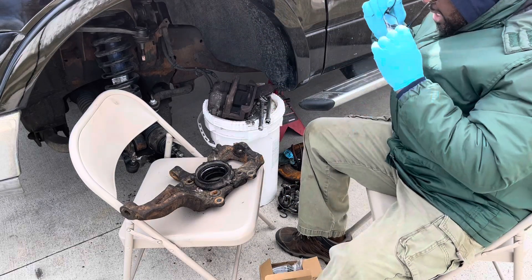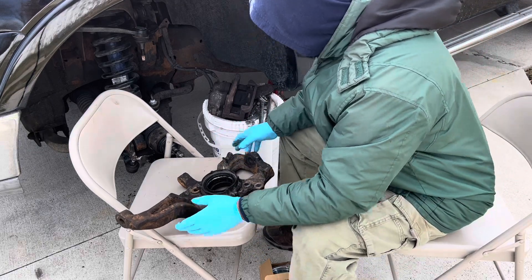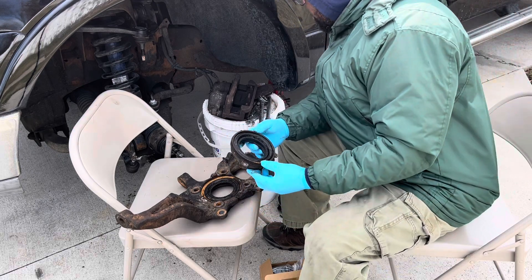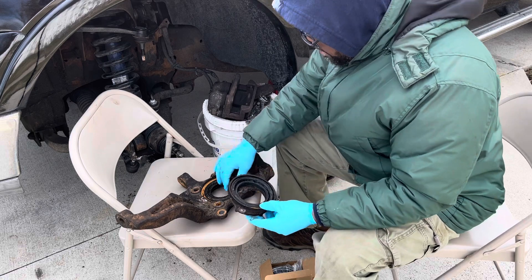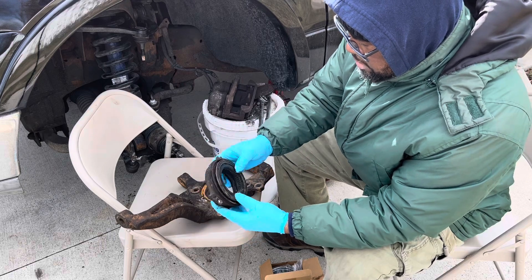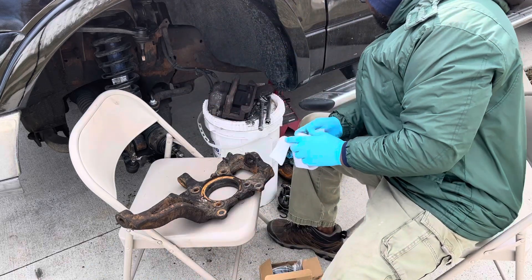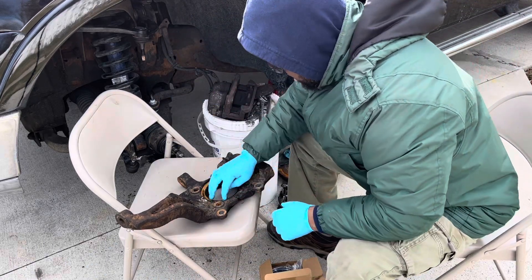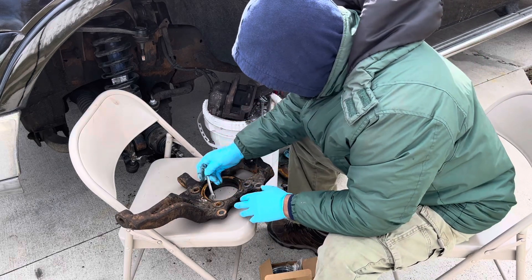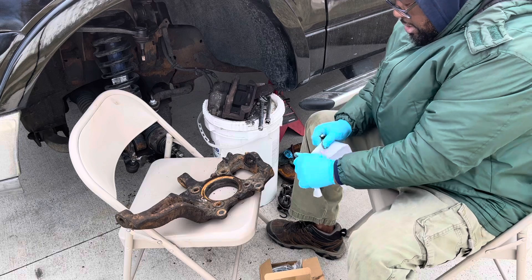This is what messed up right here — this is the actuator for the four-by-four. You can see it's messed up right here, so I'm gonna change this. This is what this control works with on the four-by-four. Got a new one to replace it.